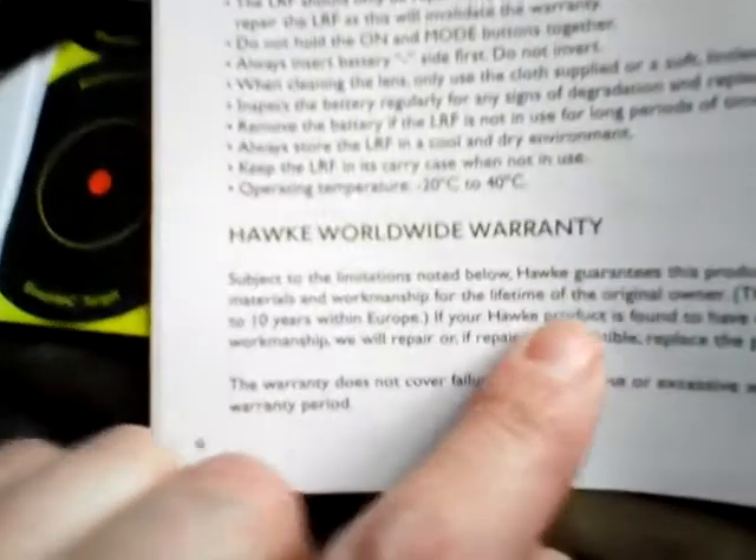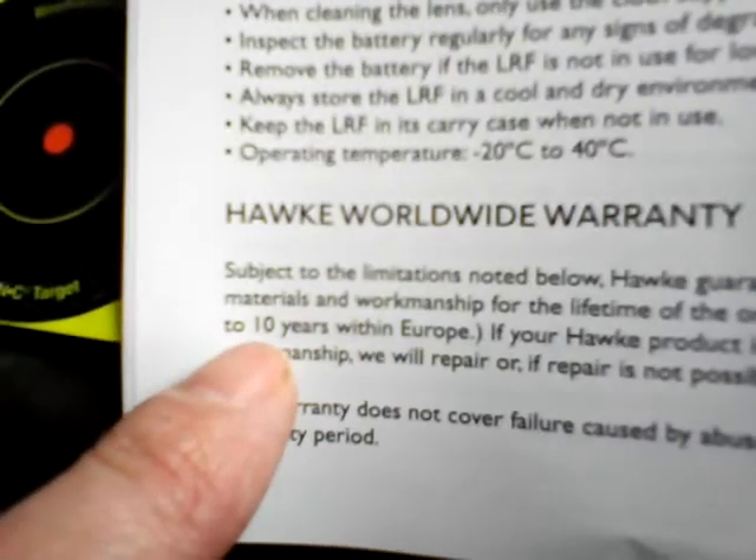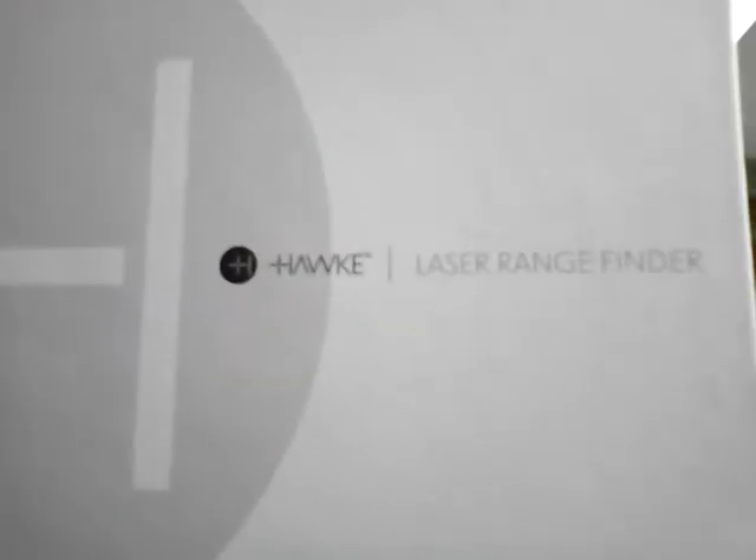One thing I noticed: it now comes with a Hawk worldwide 10-year warranty — 10 years in Europe. I've also just bought a Hawk 3-12 by 44 side focus Vantage scope. It's not a bad scope, but I've had a little problem with it so I've got to send it back and they're going to replace it.